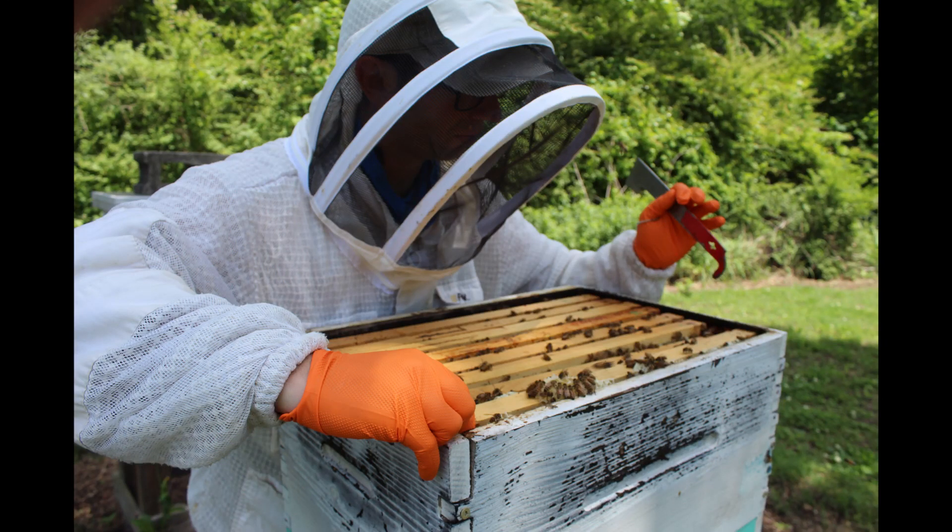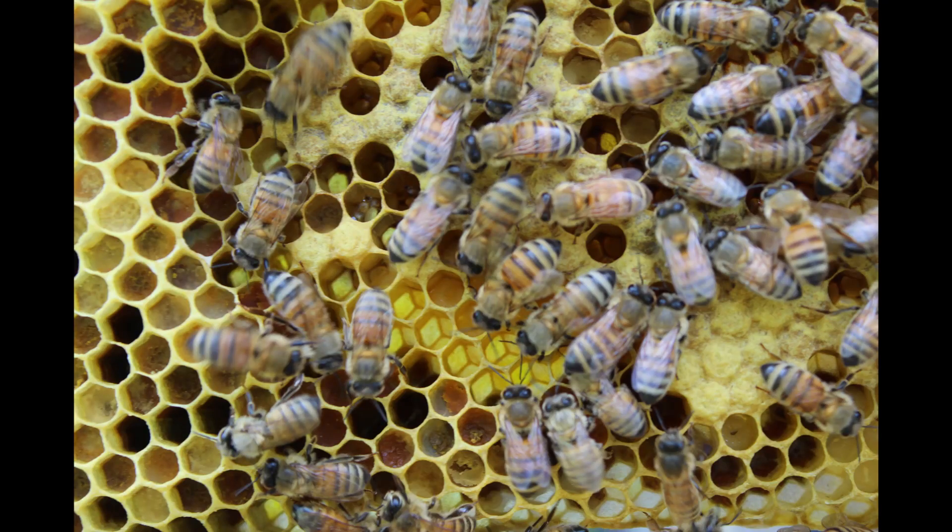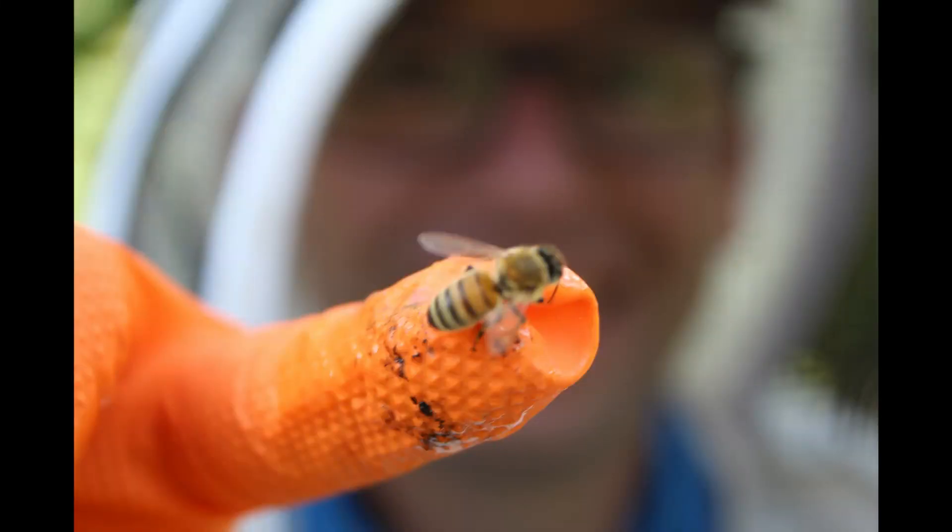Welcome to Rascal Apiary. Today we're going to step into an inspection with me on our Hulk Hive. It has a lot of unique things that I feel beginner beekeepers are going to see their first year and be concerned about or just have questions about. So let's get into it.